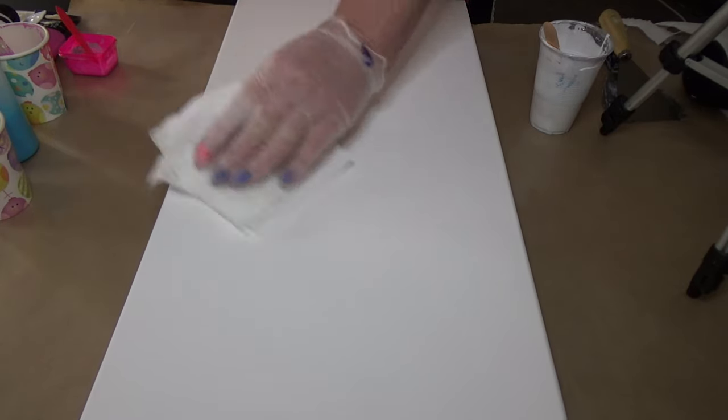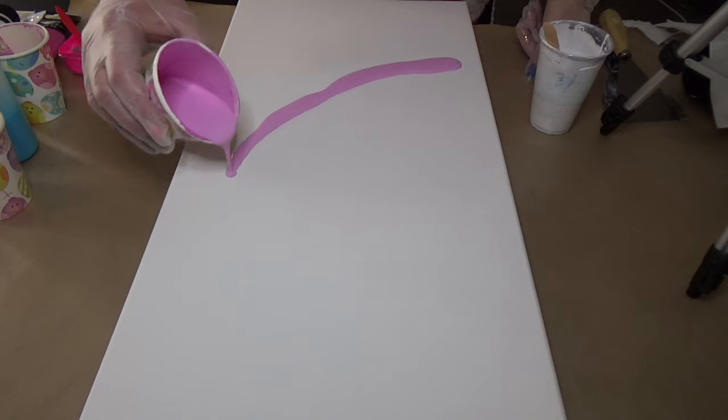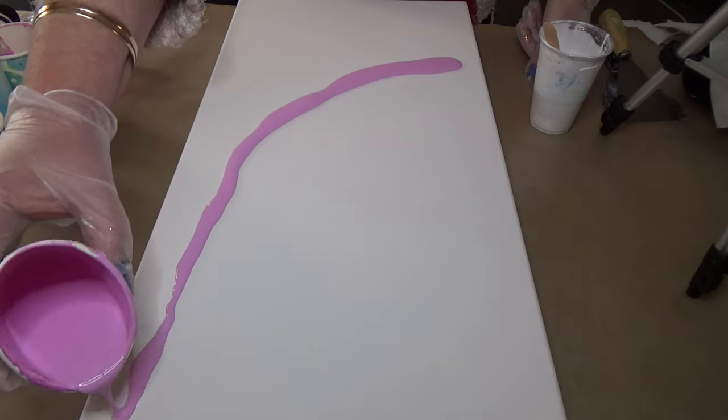The pouring medium I'm using is Floetrol — I'll leave the description in the link. A couple of people have said to me, how are you getting the cells without silicone? Well, it's with the Floetrol and it's how you actually mix your paints.